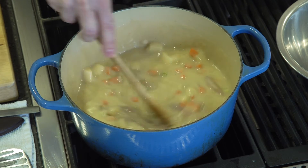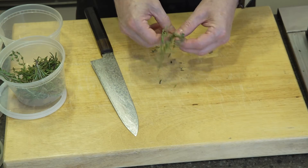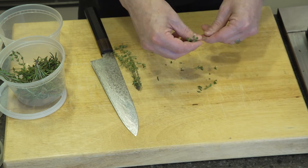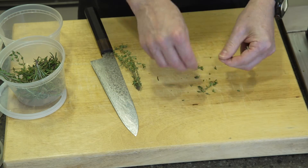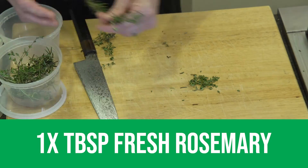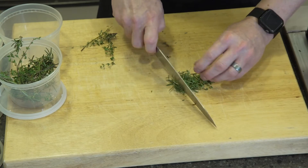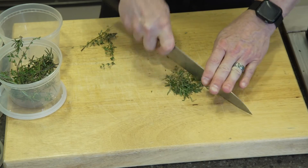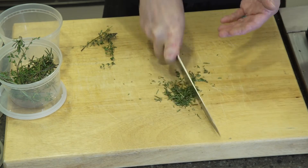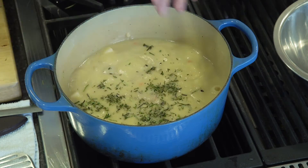We have some beautiful fresh thyme here — we're just going to pull this right off the stem. We also have some rosemary, and we're just going to chop that nice and fine, making sure we don't have any stems. You can always use dried thyme leaves or dried rosemary if that's what you have. We're going to stir those in nice and fine, just like that.